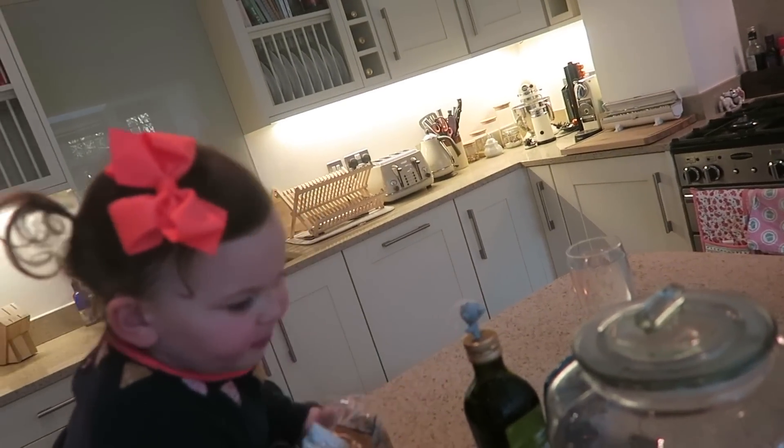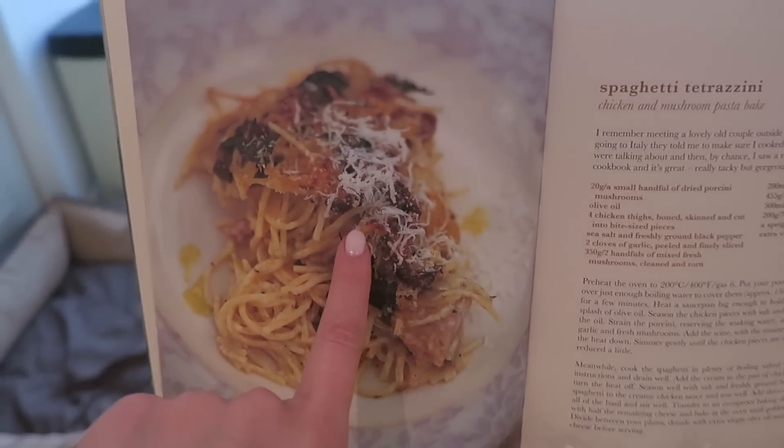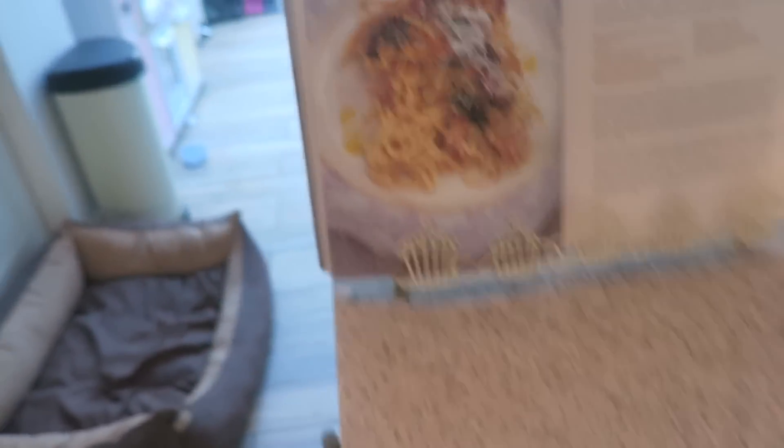Eduardo's going to help with the pasta. This is the book we're using — it's Jamie's Italy — and this is the recipe. It's not gonna look exactly like the picture because we're not using that pasta.